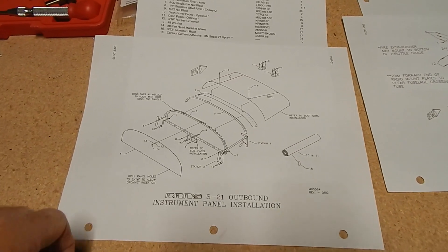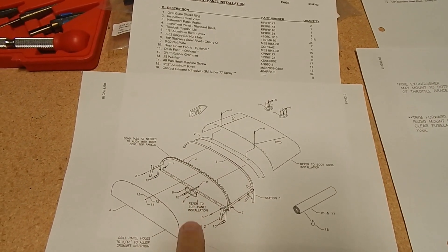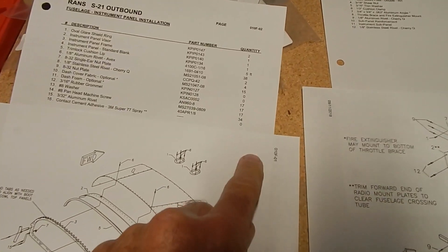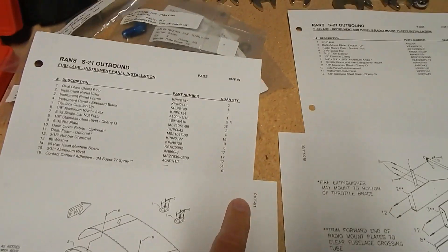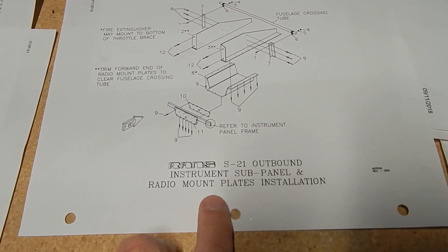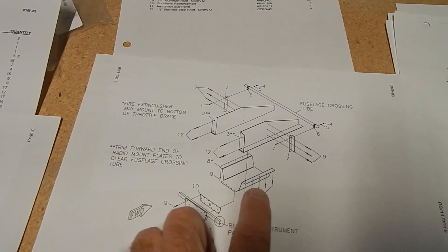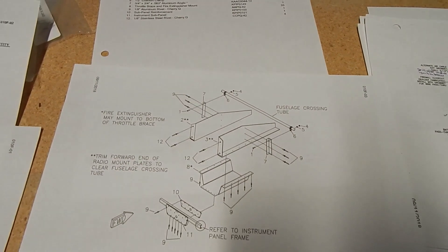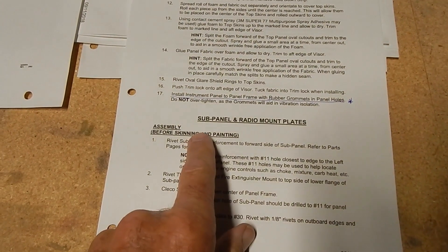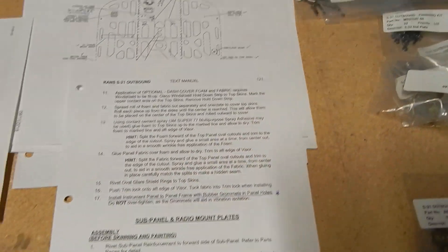I'm referencing a couple of pages in the parts manual. First there's the instrument panel installation, then a section referring to the sub panel on pages 10 F01 and 10 F02. Then 10 F03 and F04 cover the sub panel mount showing the sub panel and the bracket assembly that goes up to the radios. I also have the sub panel radio mount text on page 121.